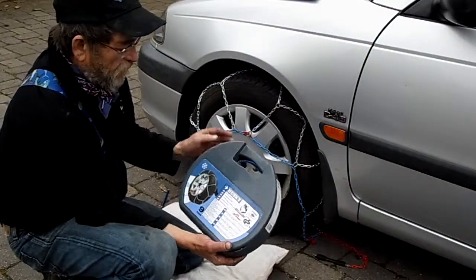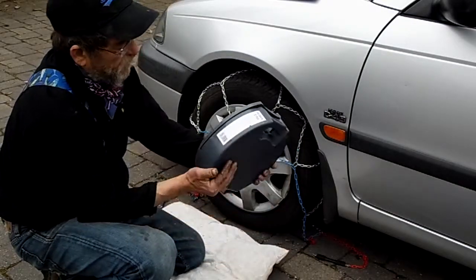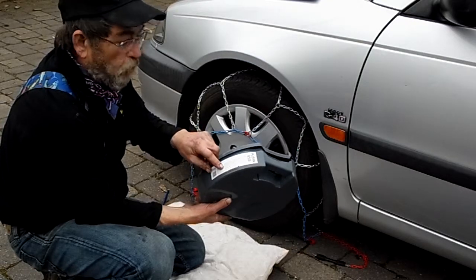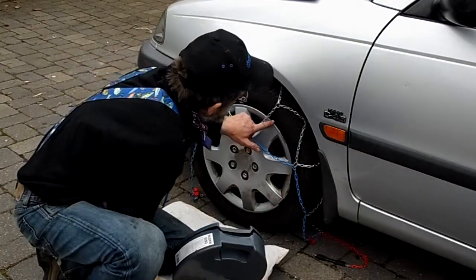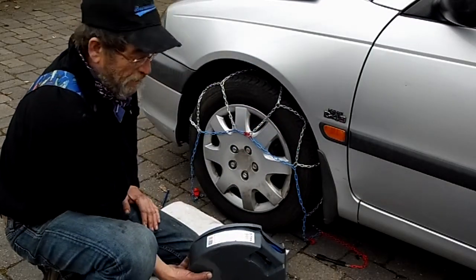Now, the one I have on here is a Husky 9mm chain, and this is supposed to fit up to 195-40-16. This tire is a 195-60-15. And it doesn't fit.